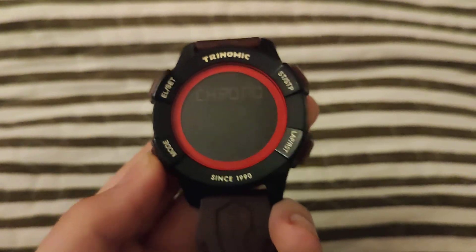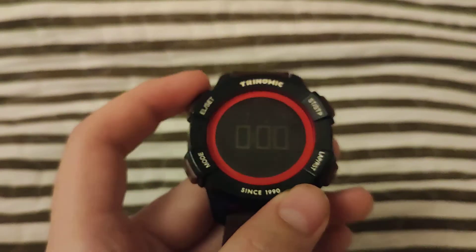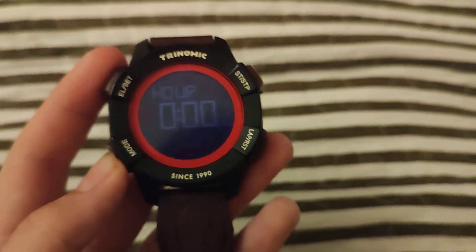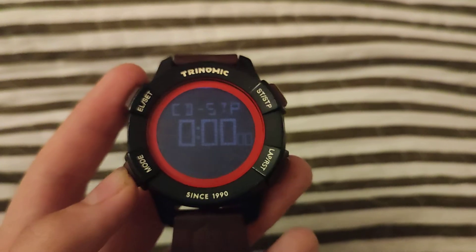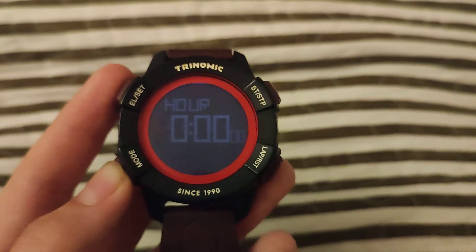This is also how you set a timer. You are going to want to press this, and again you use MODE to put hours, minutes, seconds, and anything else that's on here.